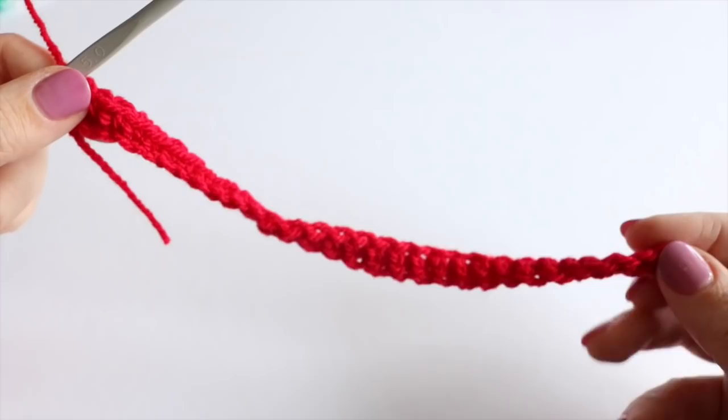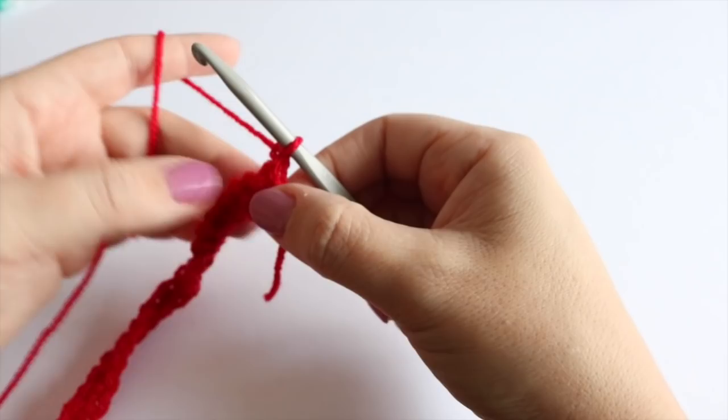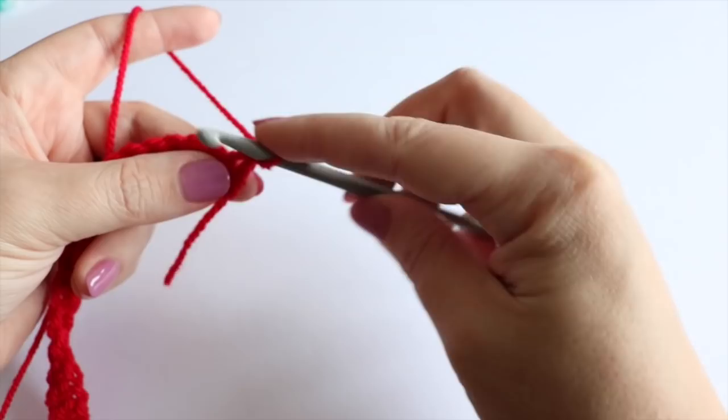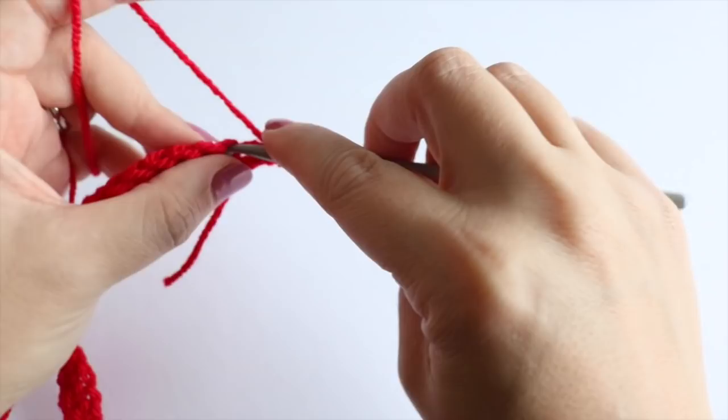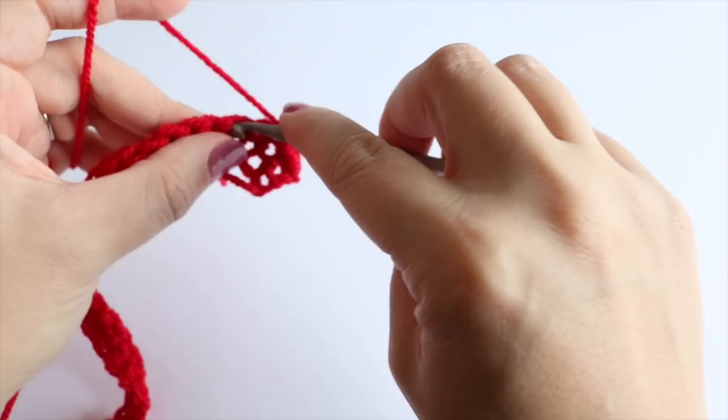This is what the first row is looking like. I've now got to the very end of the chain and what I'm going to do is chain one and turn the work. You're going to do a double crochet into each of the gaps between all of your stitches — so go straight into that gap just there and do a double crochet, and again into the next gap and so on all along this row. This is what we're going to do for the entire bow — just building row after row of double crochet, so it's a really quick and easy stitch.